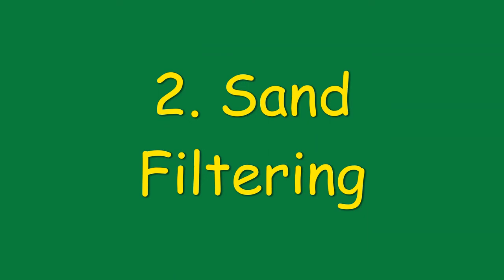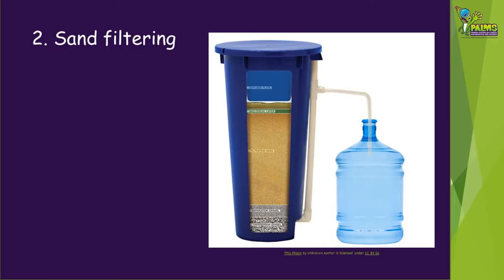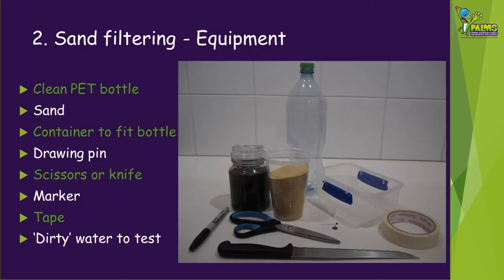Next, we're going to treat the water by sand filtering. This is as simple as it sounds and means that we're going to filter the water through some sand. To try the sand filtering technique, you're going to need a clean plastic bottle like a soft drink or a water bottle. Ours is 1.25 litres, but any size will do. You'll also need enough clean sand to fill the bottle about one third full.